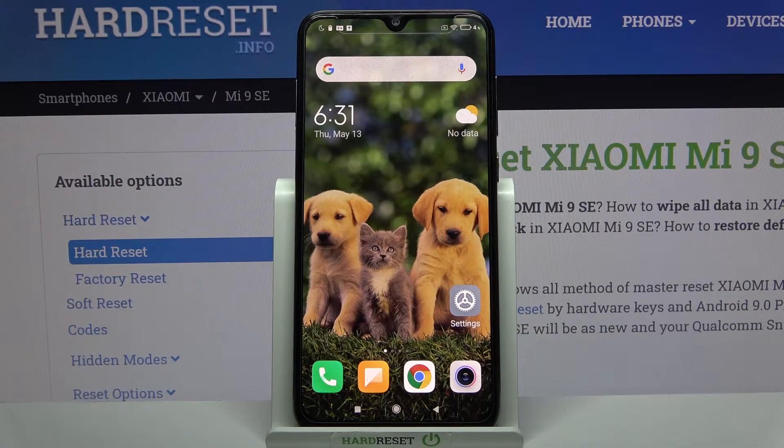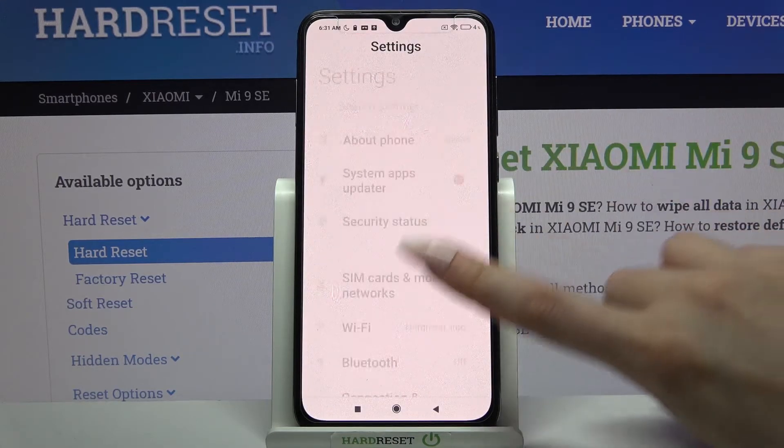Hi! In front of me is the Xiaomi Mi9SE, and today I would like to show you how you can connect this device through Bluetooth. First of all, open Settings and tap on Bluetooth.